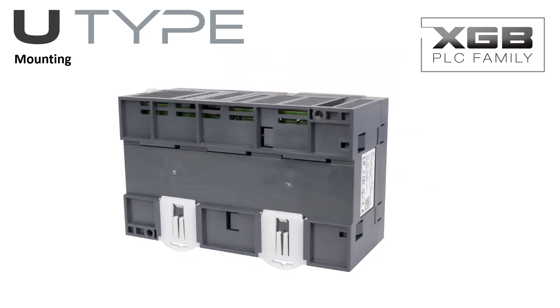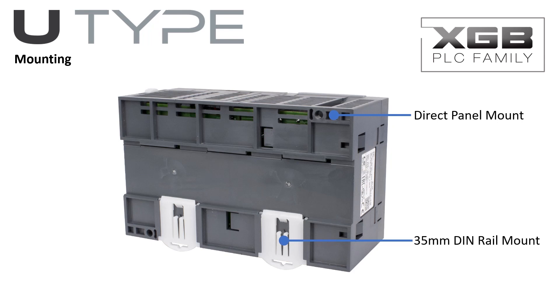The U-Type PLC mounts on a standard 35mm DIN rail or direct panel mount. These mounting methods are compatible with most control panel designs, making control panel fabrication fast and easy.